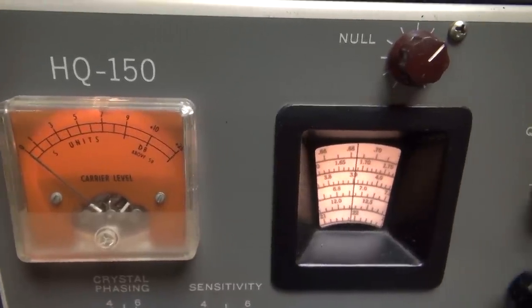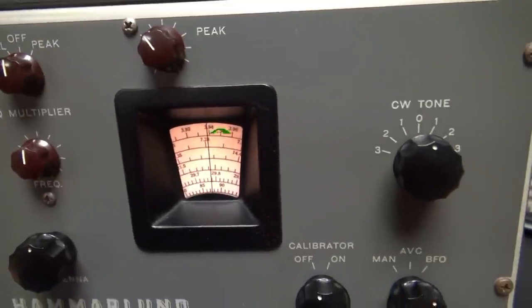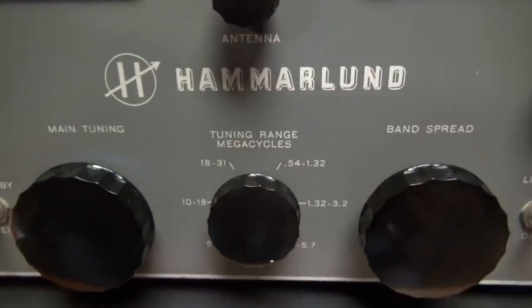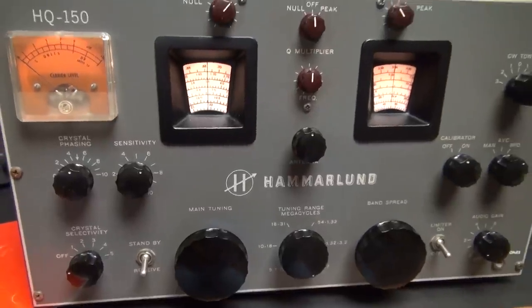Here's a sweep of the front panel. As you can see, it's very clean. I'd have to say it's probably the cleanest HQ-150 I've ever run across, and I've been lucky to own this radio for about 10 years.